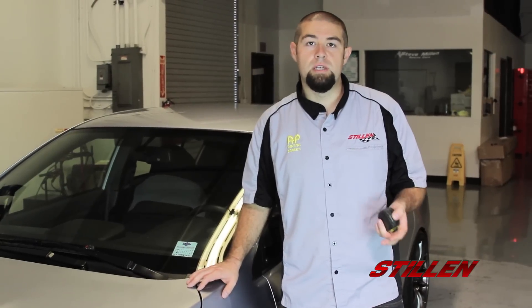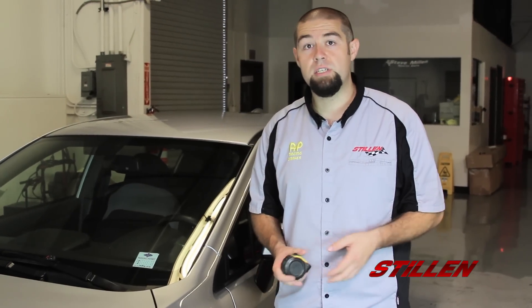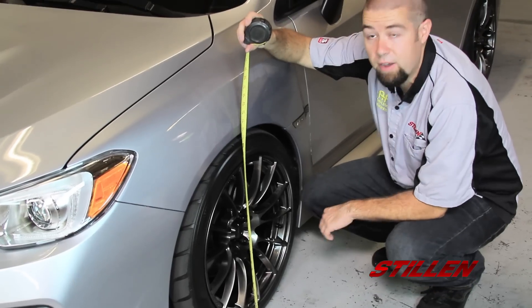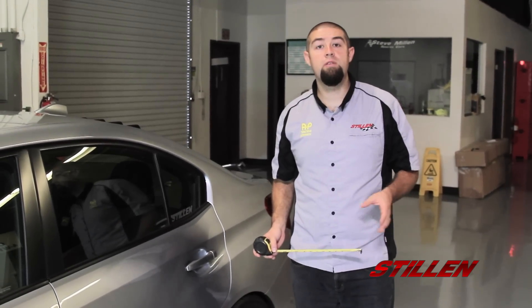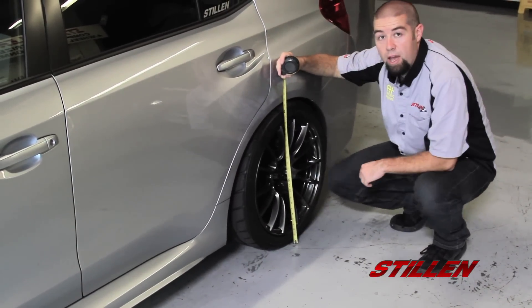Now that we've completed the installation of the front and rear coilovers and the SPC control arms, the final step is to measure it out and make sure that we achieved the drop we're looking for. The number we're looking for is 25 and 3/16 of an inch, which equates to a 1.4 inch drop. And there we have it — 25 and 3/16 straight out of the box, just like RSR says. We started at 27 inches in the rear, so with a 1.4 inch drop we should be going to 25 and 9/16 of an inch — and that's exactly what we have here as well.